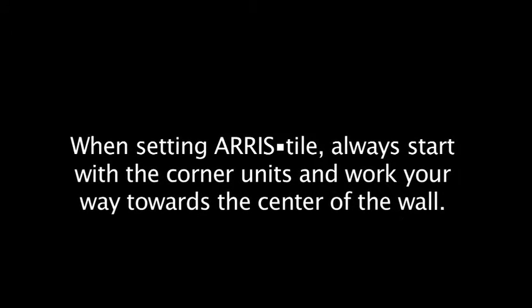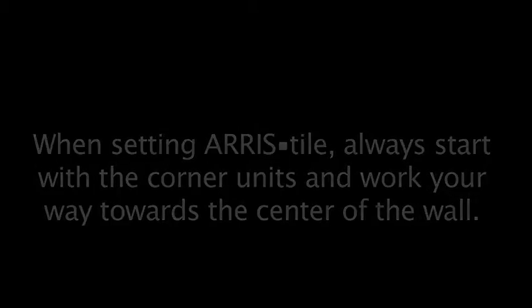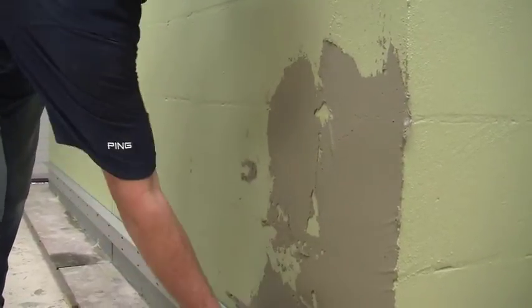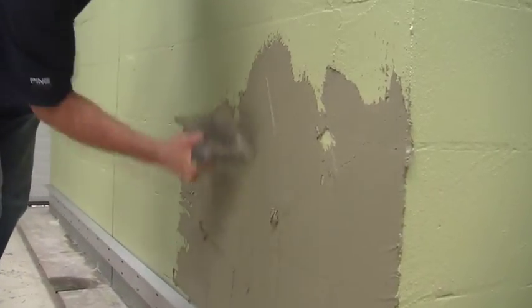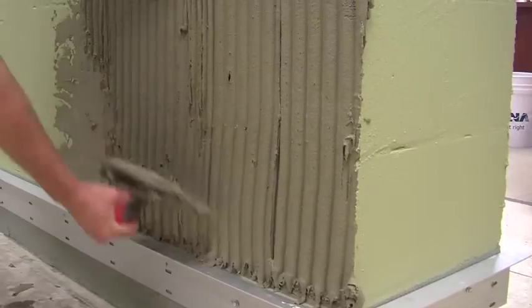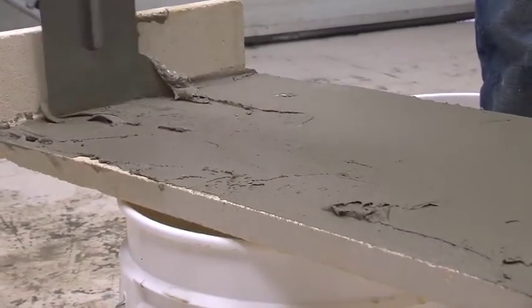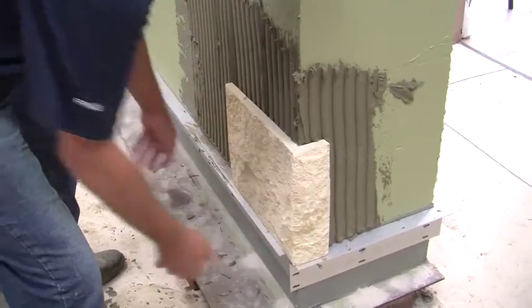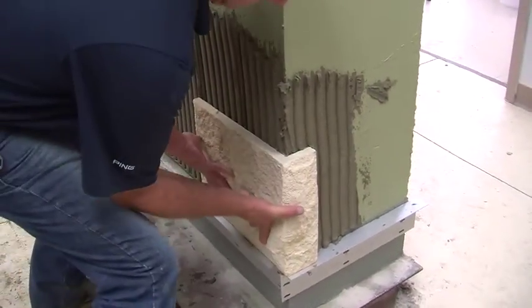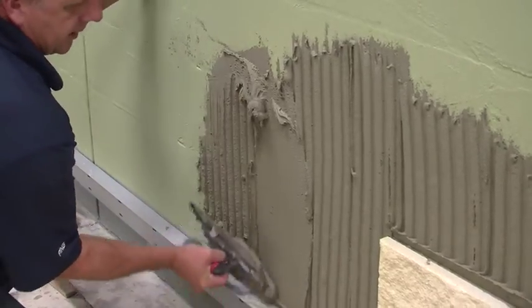When setting aris tile, always start with the corner units and work your way towards the center of the wall. Working in sections, use the flat edge of your trowel to coat the surface, then use the notched edge to create grooves in the wall. Once the wall is ready, back butter the units, filling all surface irregularities and ensuring 100% coverage. When you set the stone, squish and slide the unit back and forth to set it, then continue to the next stone using the same process.